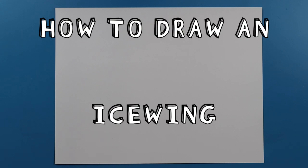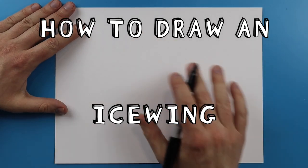Hey everyone, how's it going? In today's video I want to show you guys how to draw an IceWing from the book Wings of Fire.